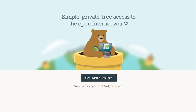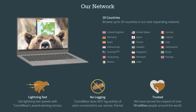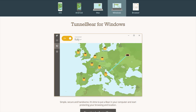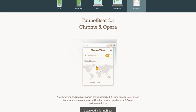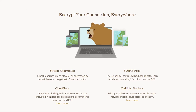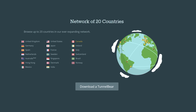TunnelBear VPN lets you tunnel through one of 20 different countries, allowing you to browse the internet and use online services as though you are in a different country. They have easy-to-use apps for iOS, Android, and Mac, and they've also got a Chrome extension. Just choose a country in the app, turn TunnelBear on, and your connection gets encrypted with AES 256-bit encryption and your public IP address gets switched, so you can show up as though you're some anonymous person in some other place.